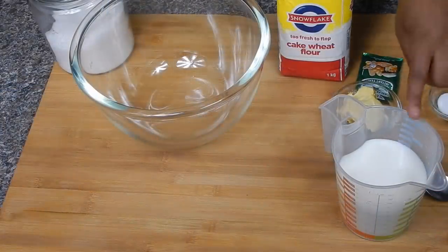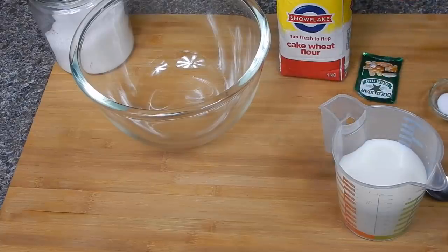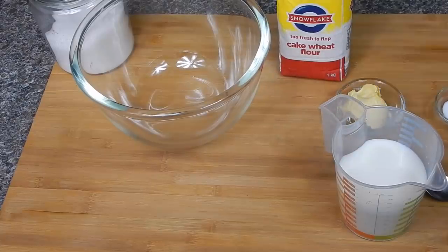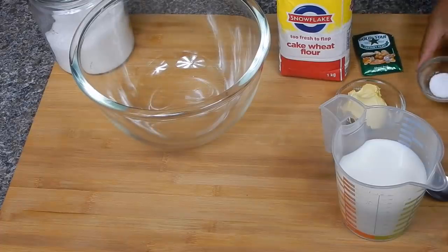These are the ingredients that I have — anything else you want to add is optional. Firstly, you will need two cups of water and one cup of milk, some butter or margarine, yeast — whichever one you prefer — and one teaspoon of salt.